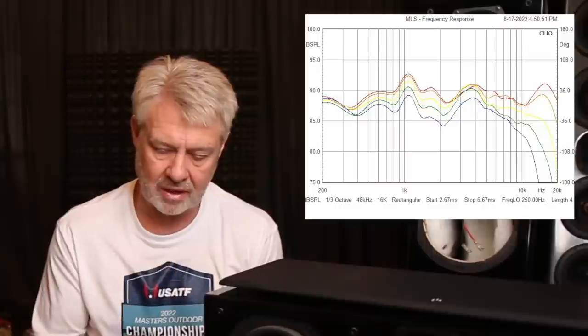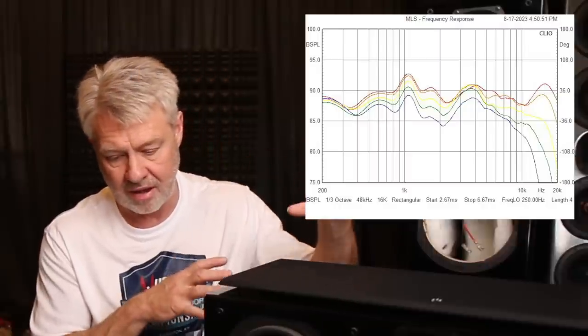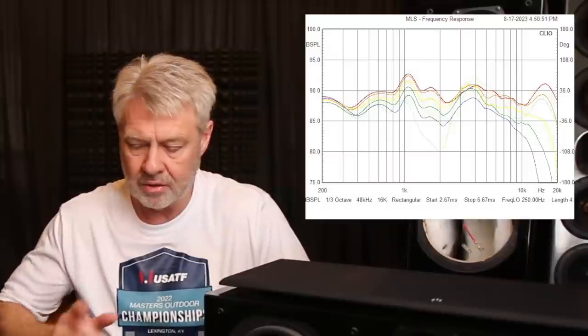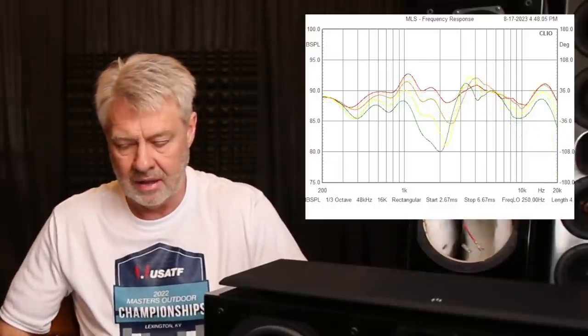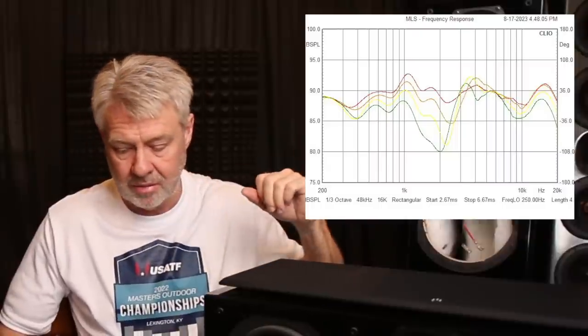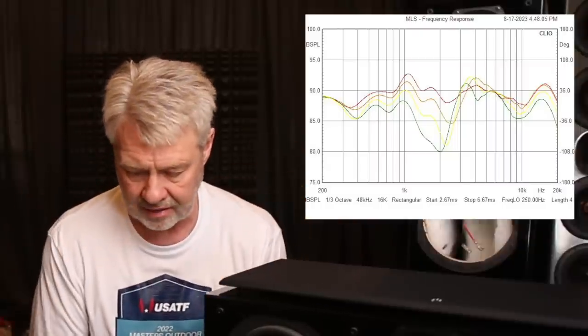Let's look at the horizontal off-axis — you can see it drops off pretty well, nothing crazy going on there. And the vertical off-axis, if we look at it, it actually is not bad for a tweeter that's crossed to two drivers, but there's still a pretty good little suck-out in that region.